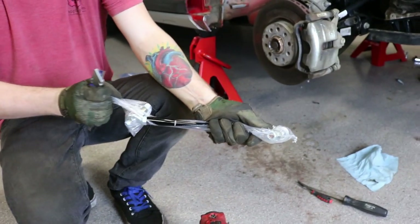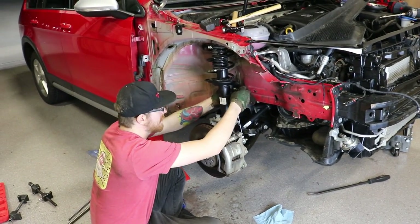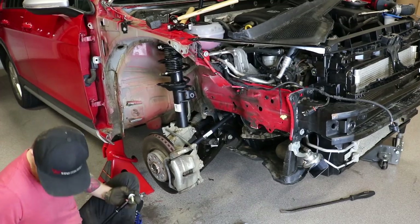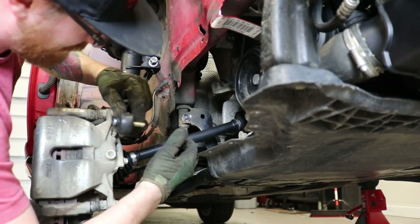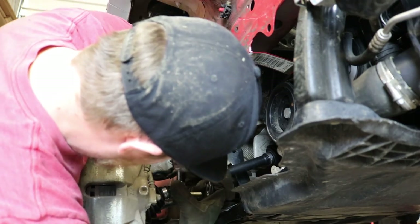This is a piece of race car engineering. These are our new adjustable spherical sway bar end links from 034. I broke my pinky.